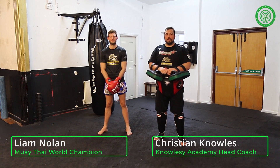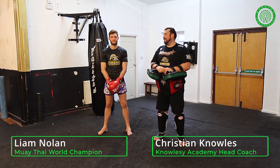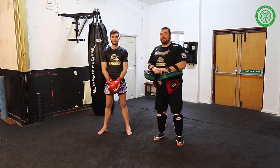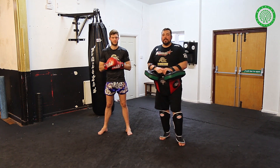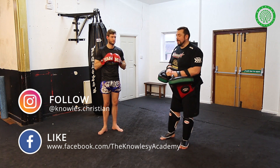Hi, I'm Christian Knowles, Head Coach at the Knowles Academy here on Warrior Collective. I've got Liam Nolan helping us out — World Combat League World Champion and One Championship Fighter. Today we're going to work on the aggressive teep, using the teep to be aggressive and close the distance.